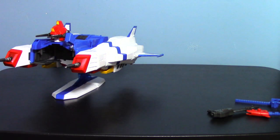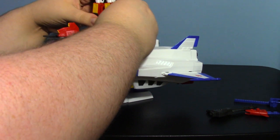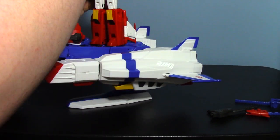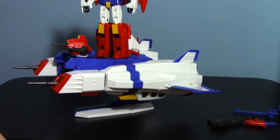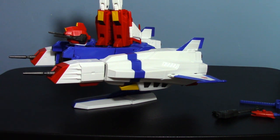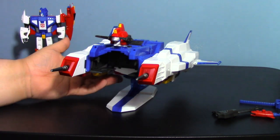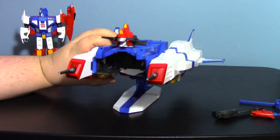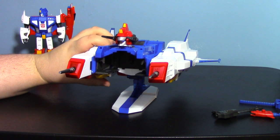One thing you can do before transforming him: you can have Saber stand on the back of the V-Star and pose him as if he's about to attack, just like in the show. Also, something cute I saw posted on Twitter — you can turn this into a battle station mode, at least like the original toy could.